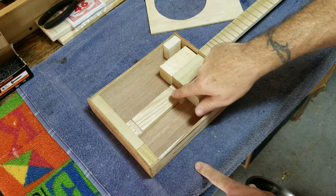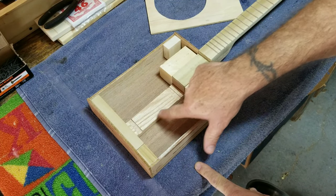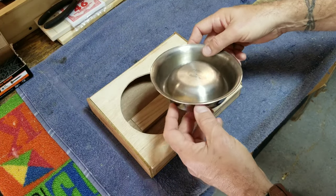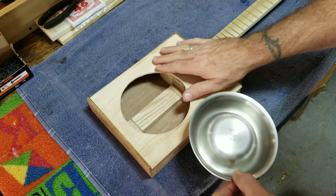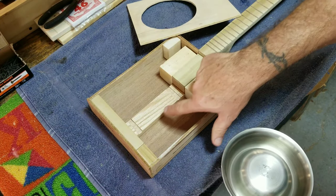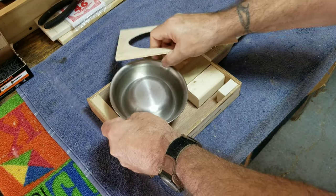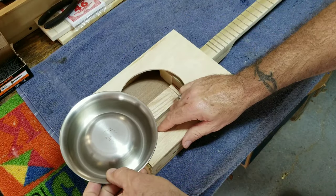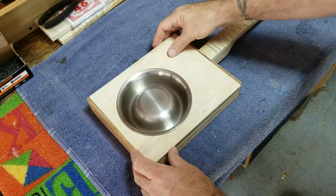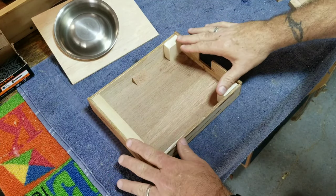In this little heel on the bottom of the box, I have two little notches cut out here and here. When I put the lid on and dropped the bowl in, the bowl sat up just a hair — it wouldn't go flush to the top of the box, and I didn't like that. So I notched this out just a little bit so the bowl fits down a little farther, and now the bowl fits flush against the top of the box. I'm going to take all these pieces out and glue them all into the box.